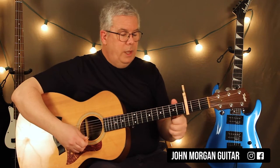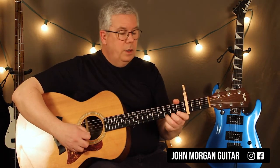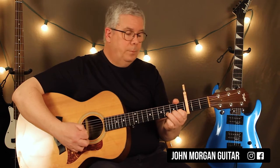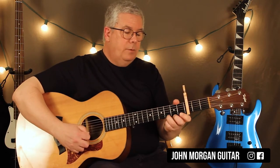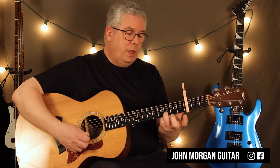Then you're going to play the 1st string 3rd fret, 2 open. So 3 open. Then go to the 2nd string and do 3, 1. And then do that again.